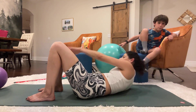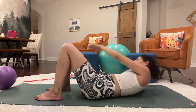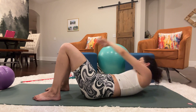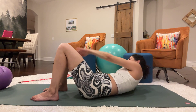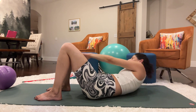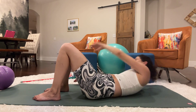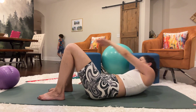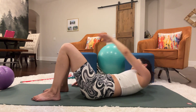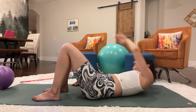Switch to the other side for 50 more reps, reaching to the right leg. Keep going — 10 more. Jump over, almost there, and 50.